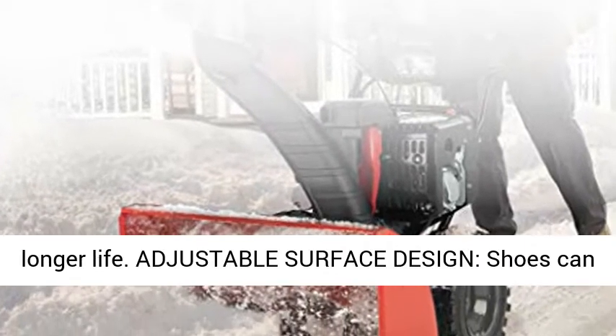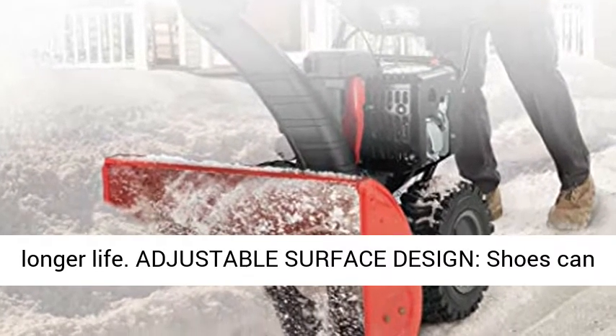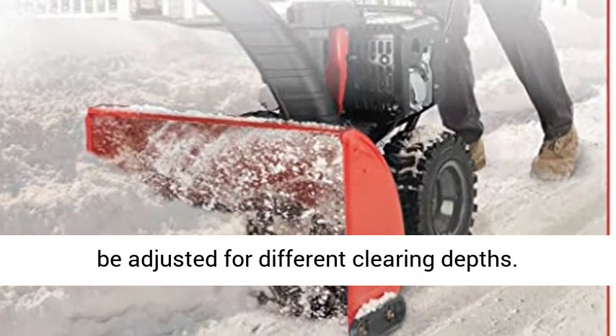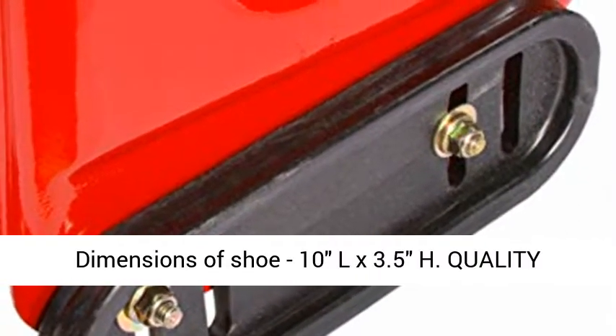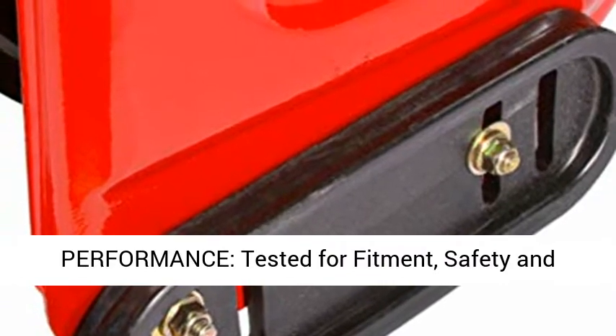Durable, made with rust-resistant material and reversible for longer life. Adjustable surface design: shoes can be adjusted for different clearing depths. Dimensions: 10L x 3.5H.